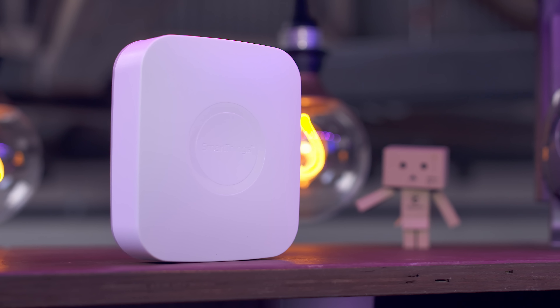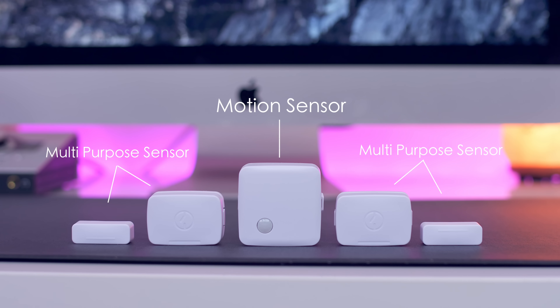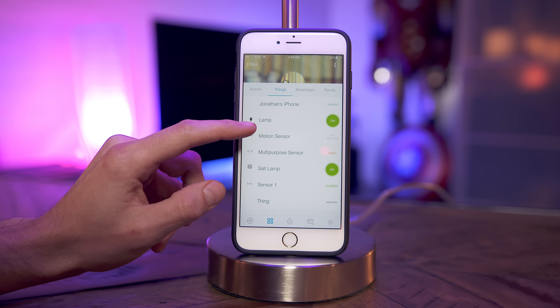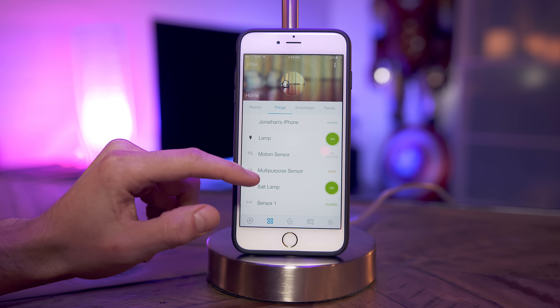So with this kit, you get the SmartThings Hub, which is not only the nucleus but where all the magic happens, a SmartThings Outlet, a motion sensor, and then two multi-purpose sensors. Jumping back to the hub, this is going to allow you to control everything — it's where you connect new devices, where you can manage things — and this is all done through the SmartThings app on your phone.